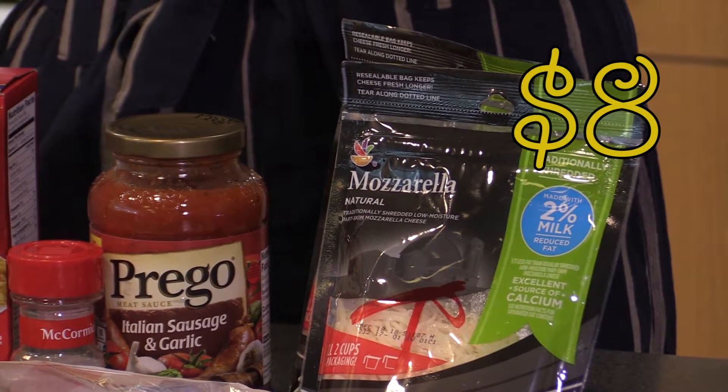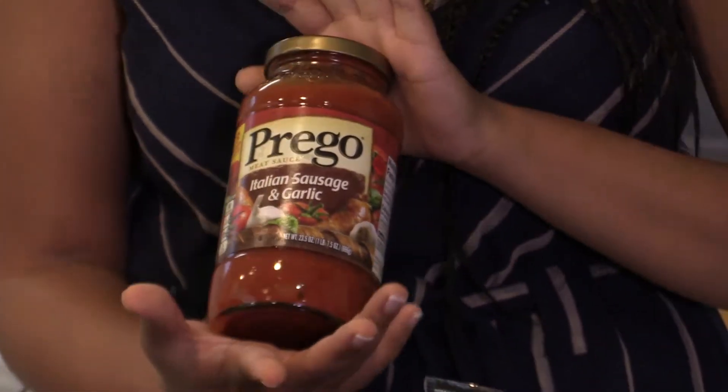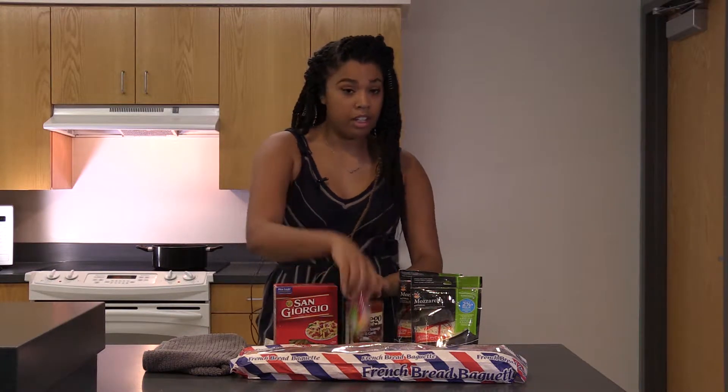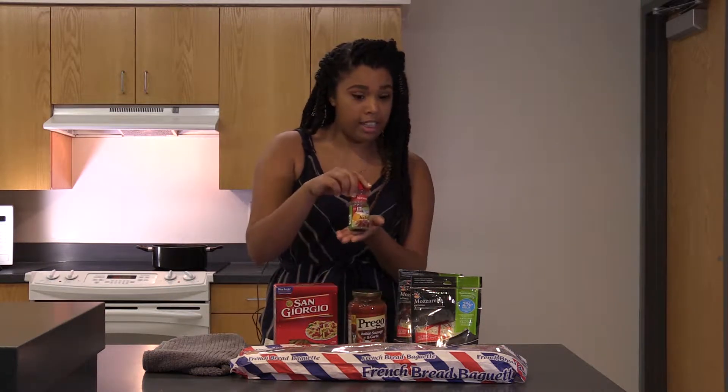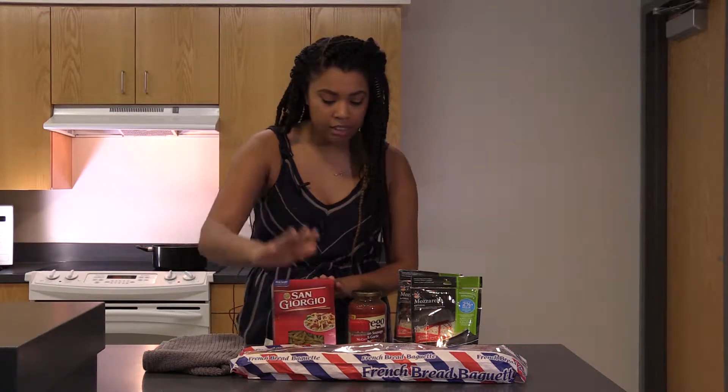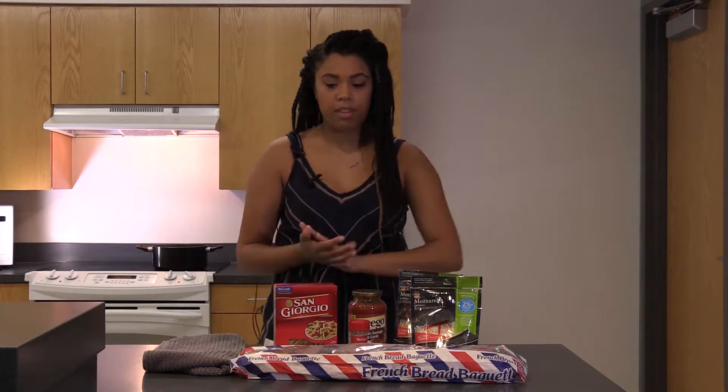Cheese is on sale two for four so I got more cheese — you can never have too much cheese. I already had this can of sauce in my room, plus Italian sausage seasoning and garlic. The only things I really bought were pasta, the baguette, and the cheese.